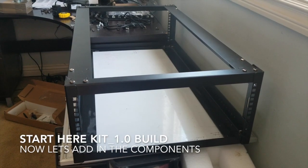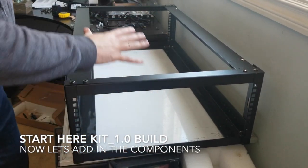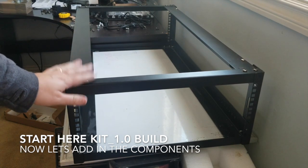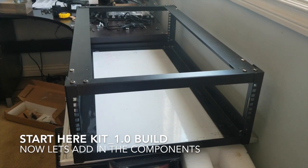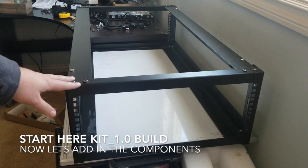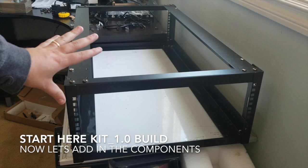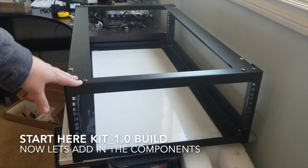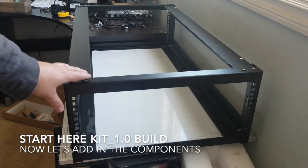We are down to just the bare rack, which is very exciting. We have a prior video that shows you how to put the rack together, so you'll be all set from there. What we did was strip down our previous build to get to this point where we're back to just the frame.